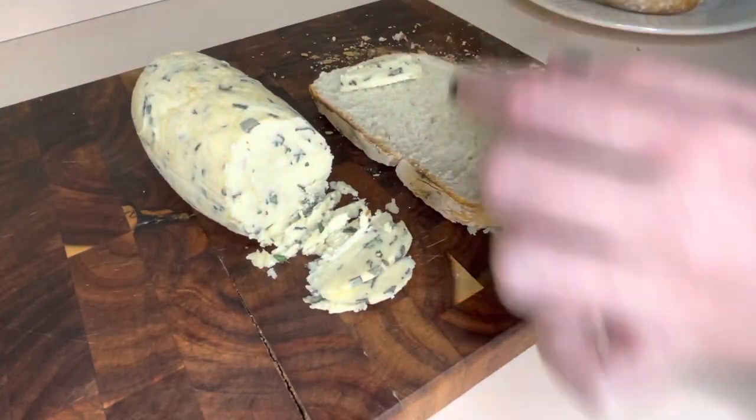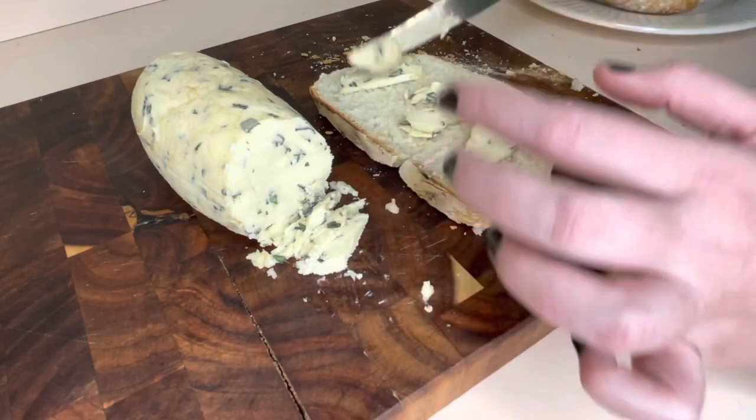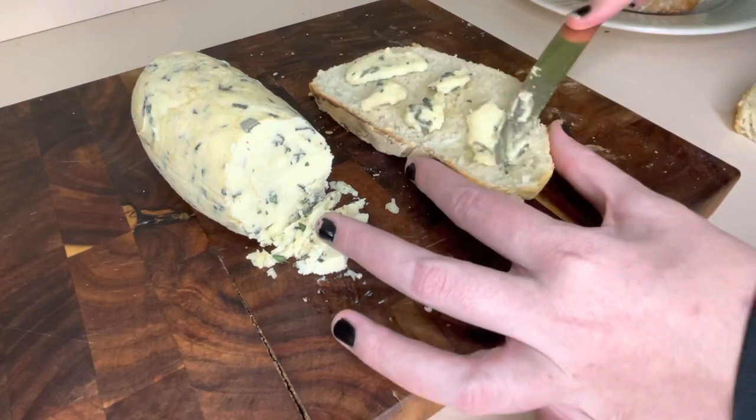Here is some bread that I made — there will be a link down below to this recipe. It was a really quick and easy, simple, only four ingredients, no-knead artisan bread. I hope you guys get a chance to try that, because it was perfect with this butter.